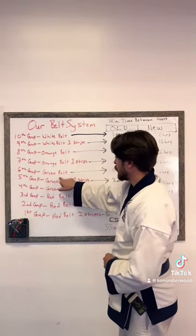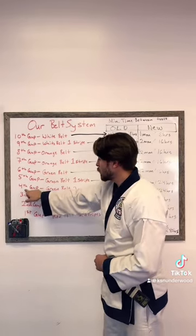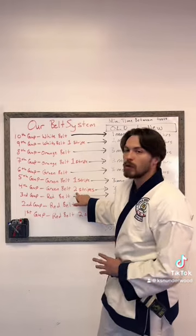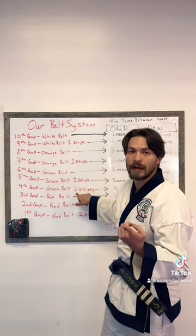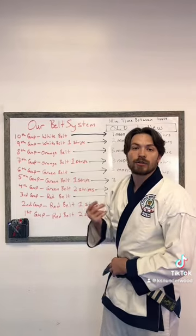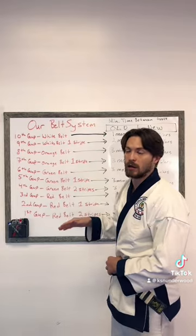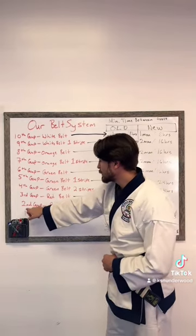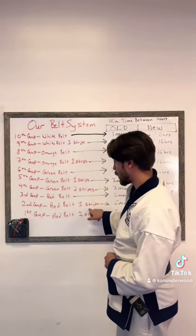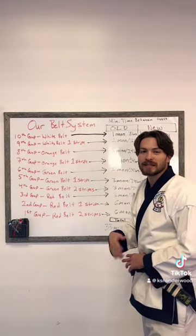6th Gup is green belt. 5th Gup is green belt with one stripe. 4th Gup is green belt with two stripes. So from white belt all the way through orange belt, there's only one stripe on that belt. When you get to green belt, it goes to two stripes in addition to the regular belt color. 3rd Gup goes to red belt. 2nd Gup is red belt with one stripe. And 1st Gup is red belt with two stripes. That's the 10 non-black belt ranks that we have.